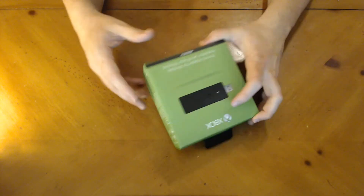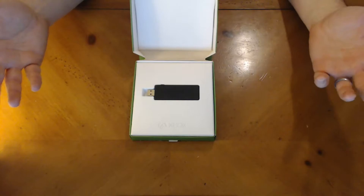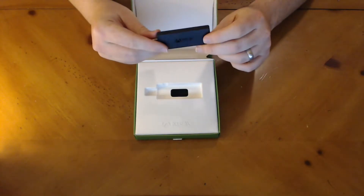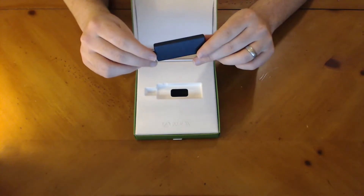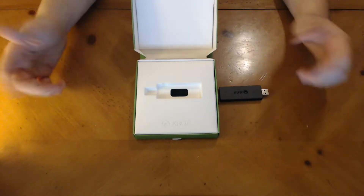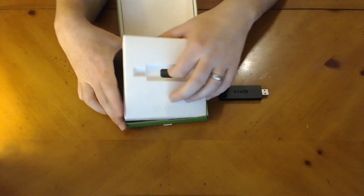There's not much to see here, but I did not know this existed, which is actually kind of funny. So I thought we'd do a really quick unboxing and setup video just to show you guys how easy it is to use. Inside, you get your adapter. This adapter will work with any Xbox One controller — it will not work with Xbox 360 controllers — and it says it'll support up to eight different players, which is kind of neat.